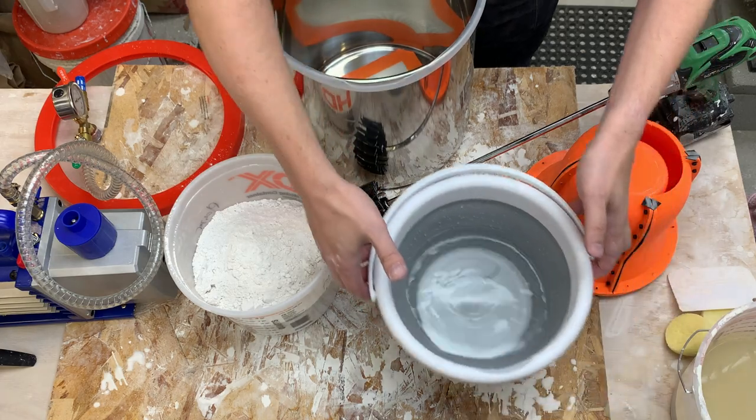I think we let it degas too long, so let's try again. I'll reset and change my strategy of when I apply the vacuum. Setting plaster is always fun to deal with, but I got it in time and I've gone ahead and reset.